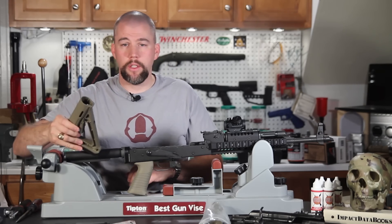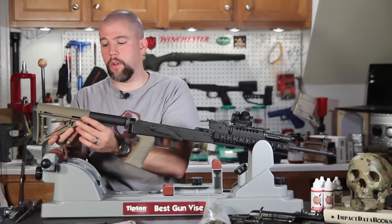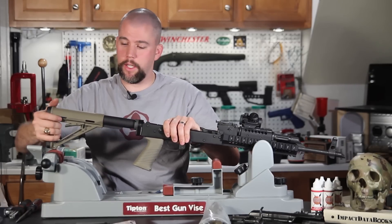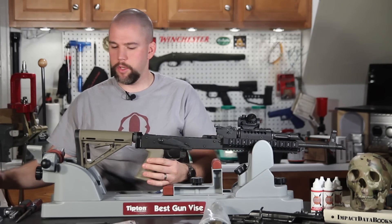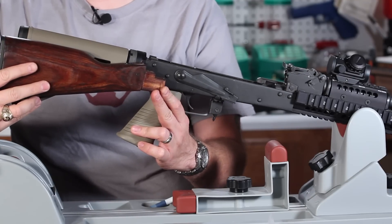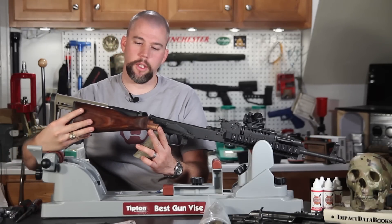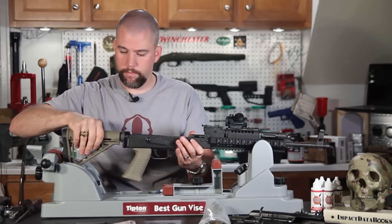Now we just need to install the Magpul MOE stock. Pull down on the little locking ears and slide it forward onto the extension tube. It clicks in, is now fully adjustable, and won't come off at the last adjustment. With everything installed, we're about an inch shorter than the standard wood stock length at minimum, but we can go considerably longer for a large-framed shooter or when shooting with optics.